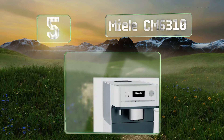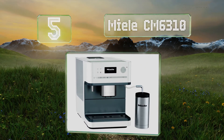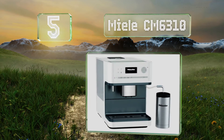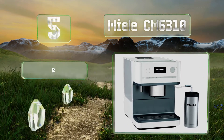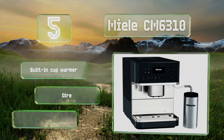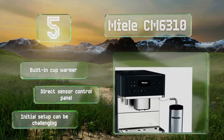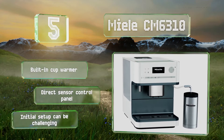Halfway up our list at number five, the Melitta CM6310 is a great choice for people who have no business operating anything more complicated than a smartphone without at least one cup of coffee in their system. With a single touch, it fills up to two cups at a time according to four programmable user profiles. It comes with a built-in cup warmer and a direct sensor control panel, but initial setup can be challenging.